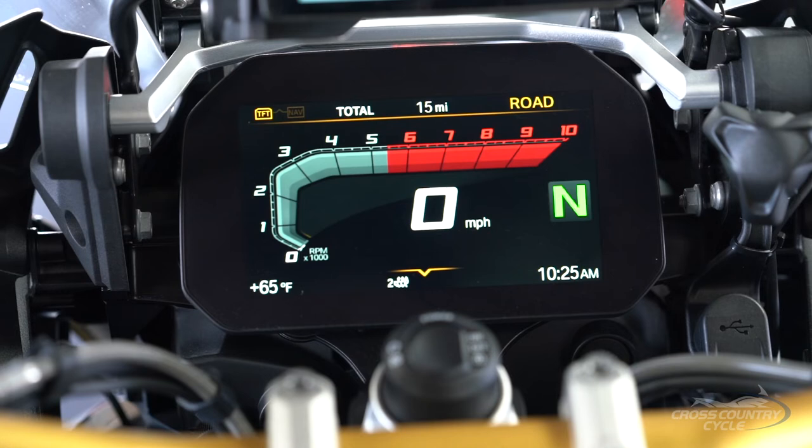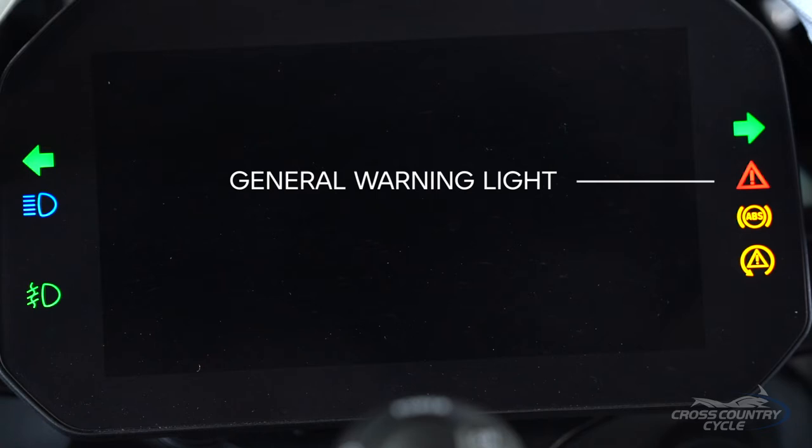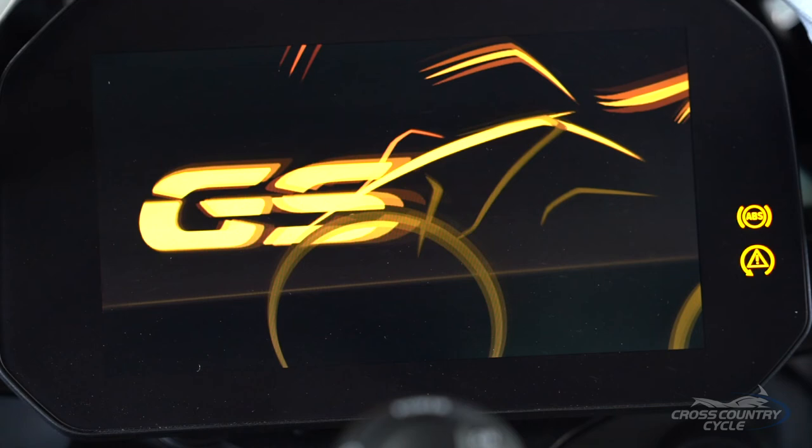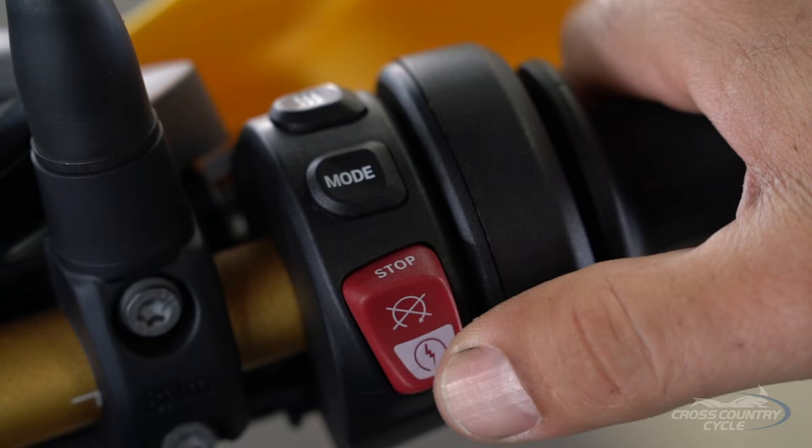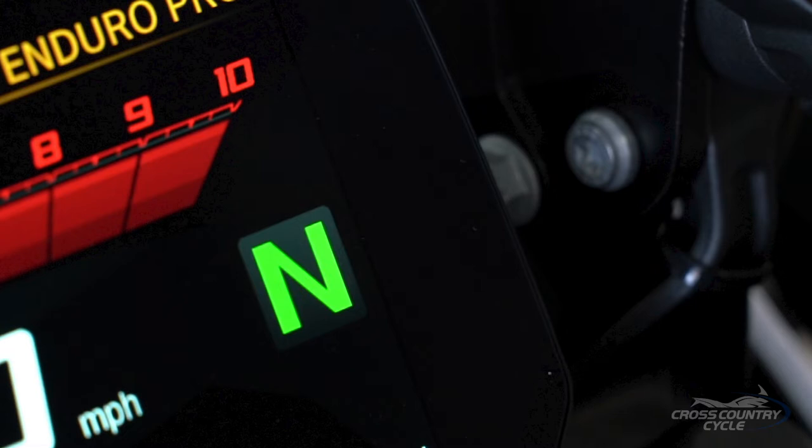When you power on the bike, it will go through the pre-ride check. The instrument cluster performs a test of the indicator and warning lights, and all will be illuminated. The general warning light initially illuminates red but will change to yellow, then all indicators and warning lights will turn off, indicating this self-check is finished. If you start your engine prior to these checks completing, the remainder of the routine will be canceled — so give it the time to go through the whole process.